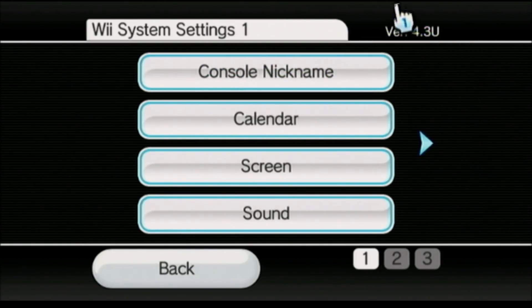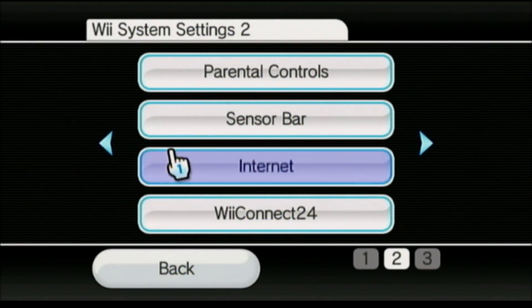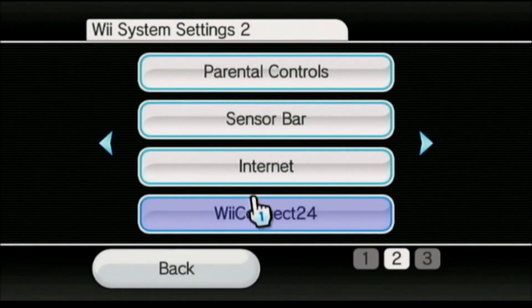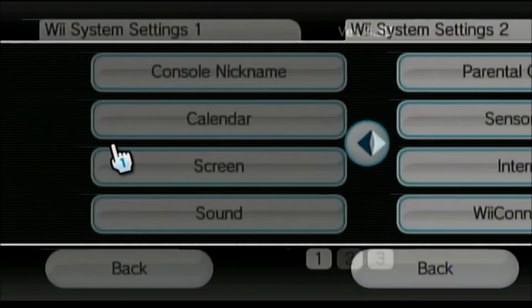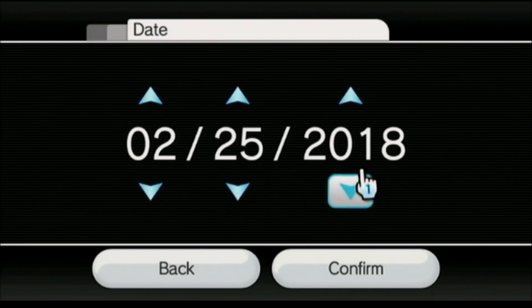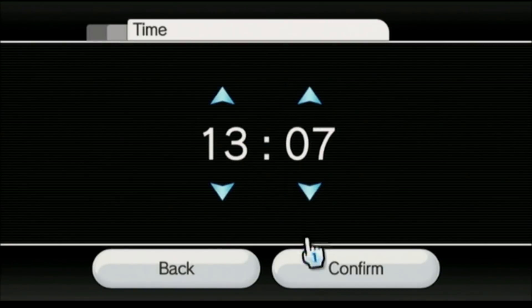Up here in the right-hand corner you need to make sure your version is 4.3U for USA, or it might be E for Europe and so on — we're doing a USA one today. Make sure parental controls are off, though that's pretty easy to bypass — I'll do that in another video. Check your WiiConnect24 and make sure that's off, because you don't want the console automatically updating as it will erase the Homebrew Channel. Also check your date and make sure it's current, as well as your time.